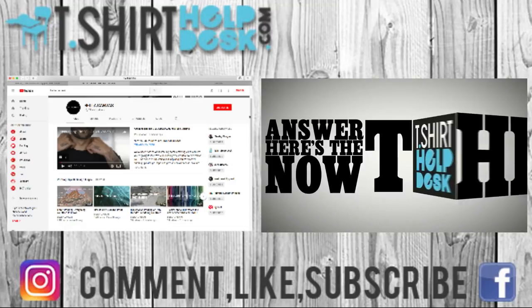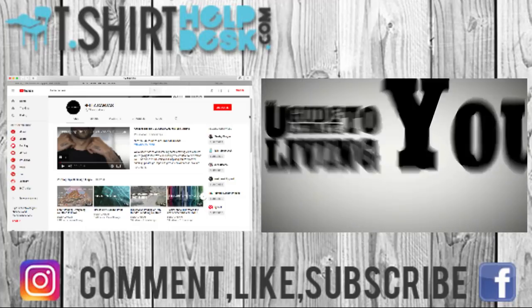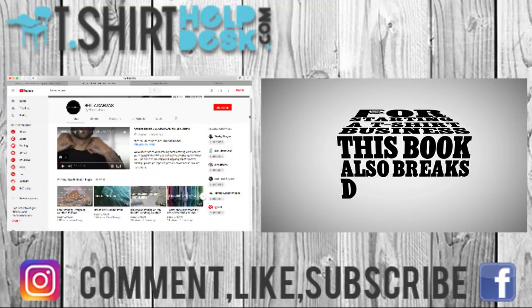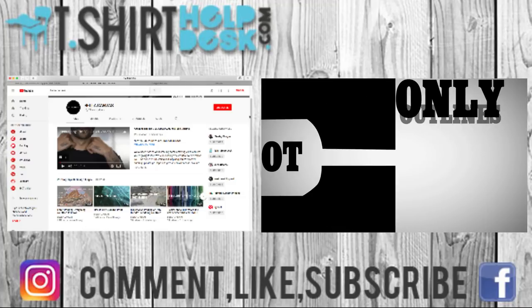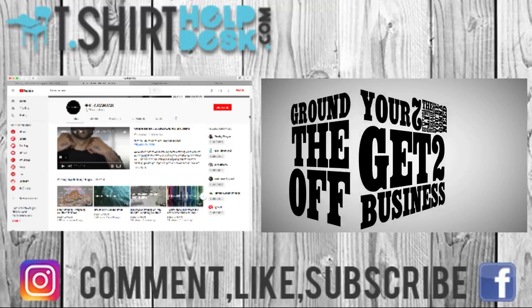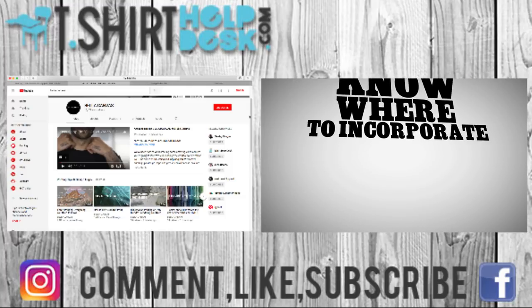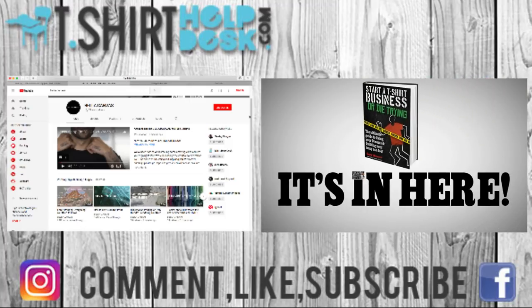You ask the questions, now here's the answer. The T-Shirt Helpdesk dot com is proud to present 'Start a T-Shirt Business or Die Trying' — the ultimate guide to living your dreams and quitting your lousy job. It's an awesome new ebook — a guidebook and source book for starting a t-shirt business. It breaks down the history of the workday and week, the problem with the current job system, and how you'll never get rich working a job. The book outlines how to start a t-shirt business and gives you all the sources you need. Need someone to do your custom heat transfers? It's in here. Need an affordable graphic designer? It's in here. Need to know where to incorporate and get your LLC? It's in here.